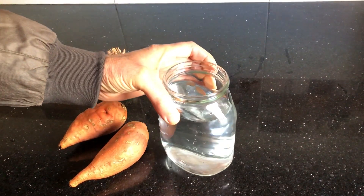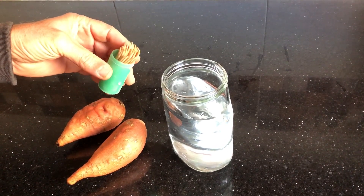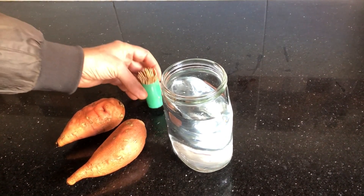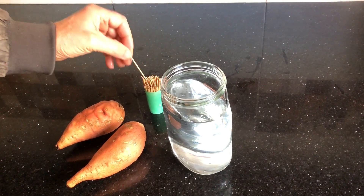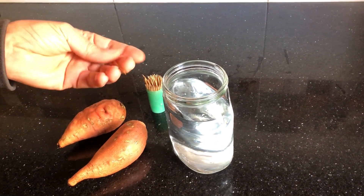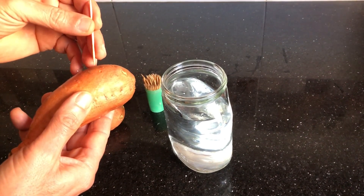We will need a glass jar filled with water, and toothpicks. The toothpicks will be used to hold the sweet potato in place so it doesn't fall completely into the water — all you want is about a third of the sweet potato submerged. To guarantee it stays in position during the sprouting stage, secure it with three toothpicks.